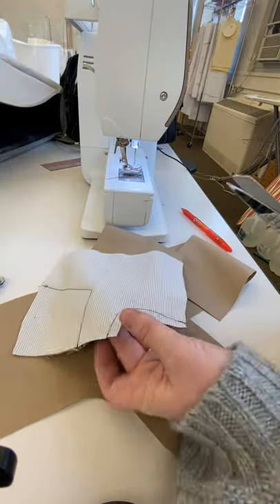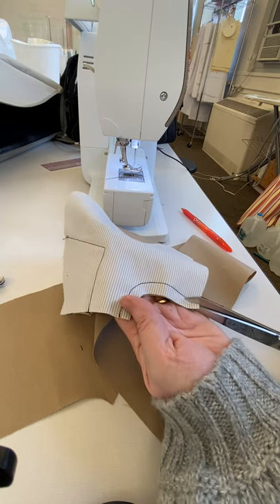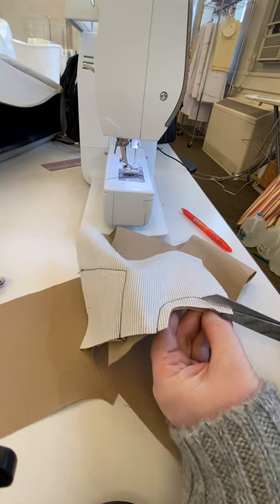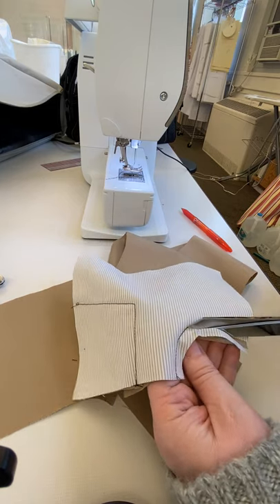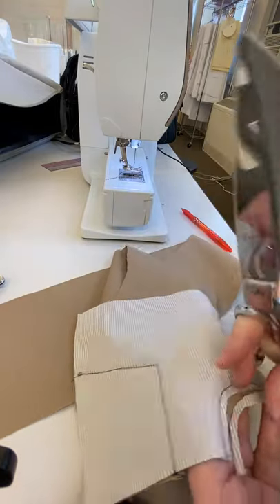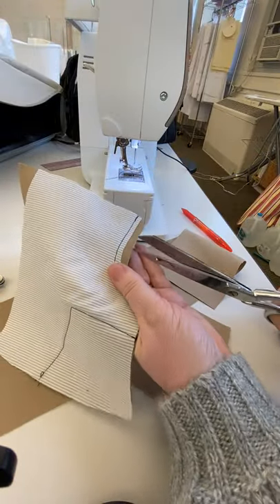I usually trim the lining as I'm grading seam allowances. I keep the pant side the long one — that's going to help gravity keep this pocket actually in my pocket instead of flipping it to the outside every time I take my hands out. So I'm going to grade that, and now I'm going to clip my curves.